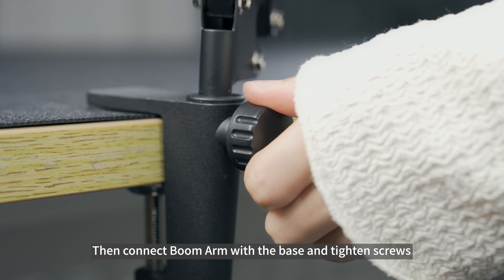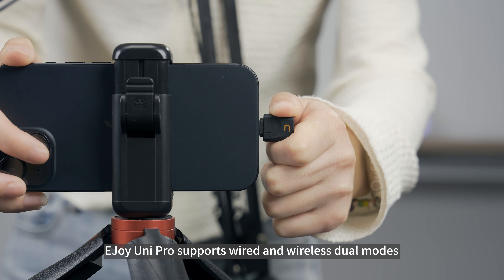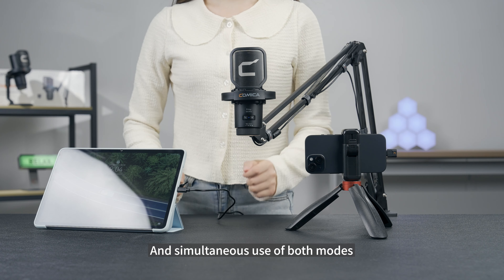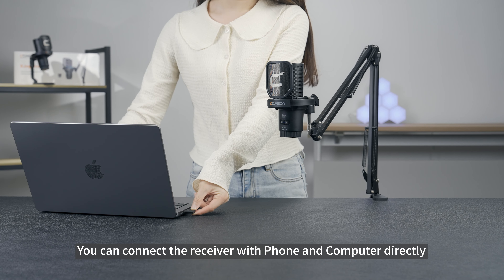E-Joy Unipro supports wired and wireless dual modes and simultaneous use of both modes. In wireless mode, you can connect the receiver with a phone and computer directly.